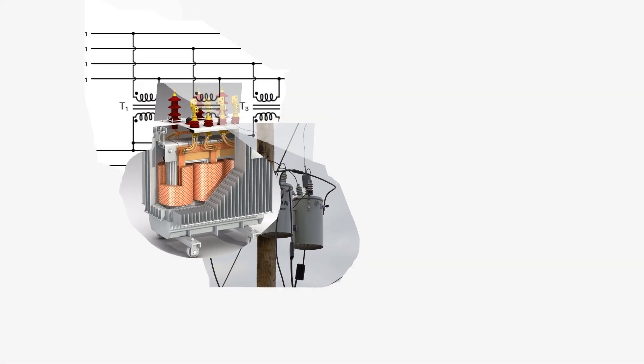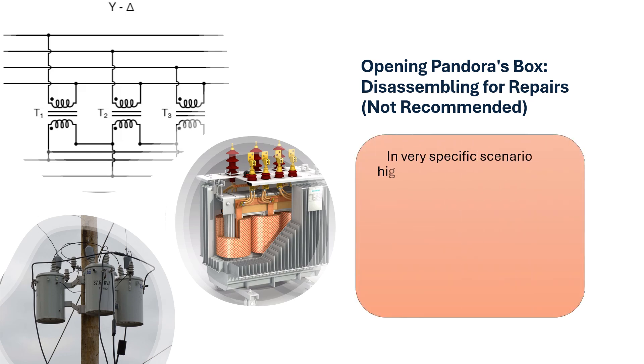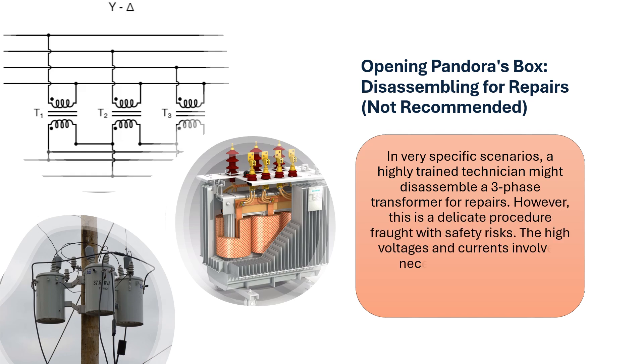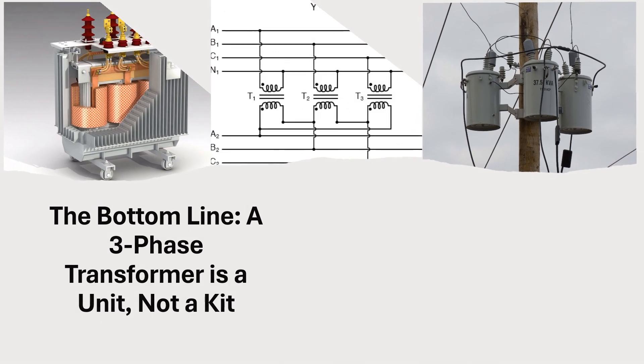Opening Pandora's box: disassembling for repairs is not recommended. In very specific scenarios, a highly trained technician might disassemble a three-phase transformer for repairs. However, this is a delicate procedure fraught with safety risks. The high voltages and currents involved necessitate specialized knowledge and equipment to avoid serious accidents.